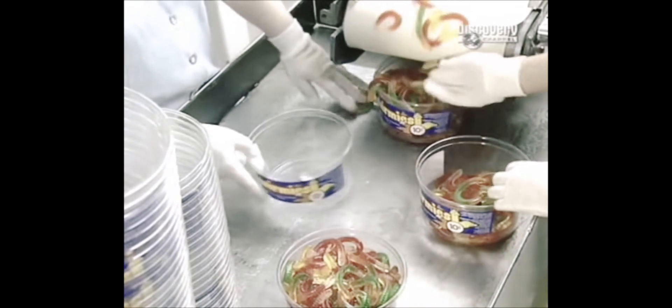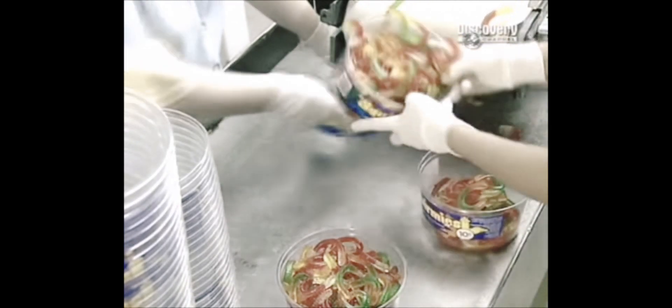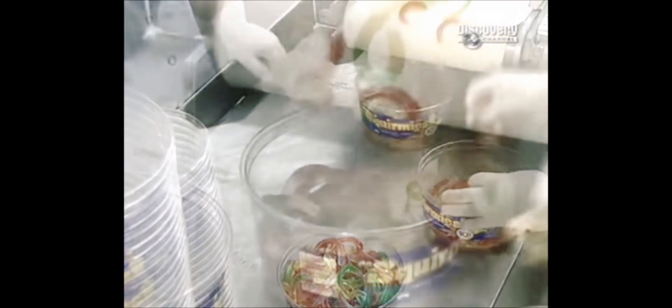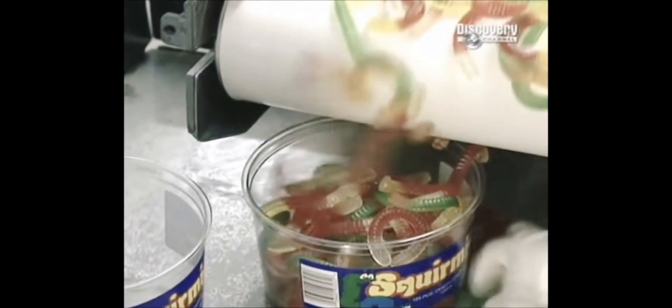Ooh, they look good. Before packaging, the workers weed out any sweets that are stretched or have stuck together. They look really yummy. Sounds like a child's job made in heaven.